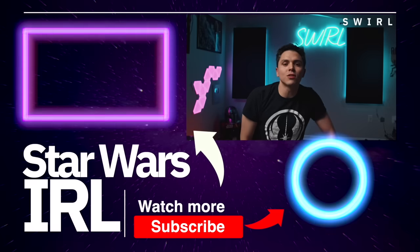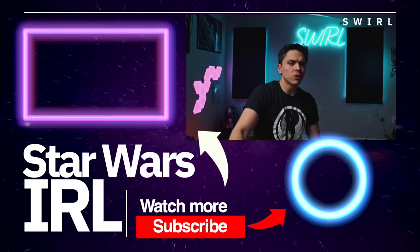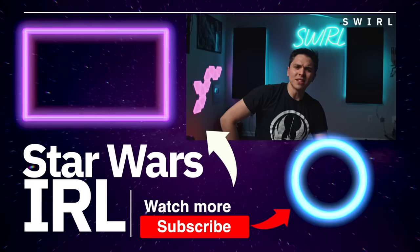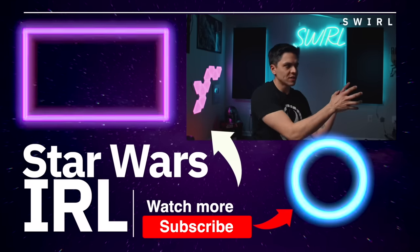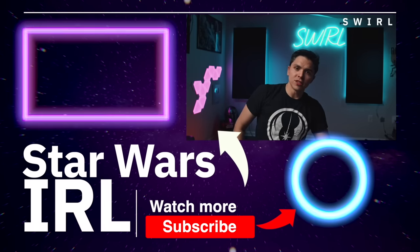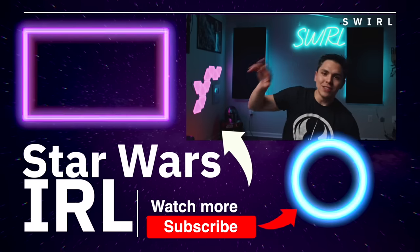A couple of you have been asking about the lightsaber building videos — they're coming. I have a couple of paid promotion videos to get out of the way first, and I've just been super busy. Apart from my full-time job I also have a side gig as a real estate photographer and videographer, and the market is just crazy right now. I'm not giving up this channel; I'm not going anywhere. I'll see you in the next video.